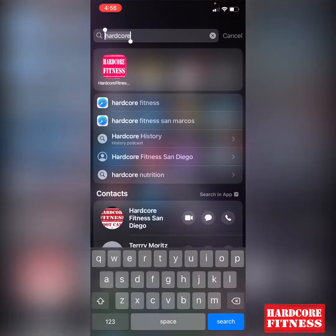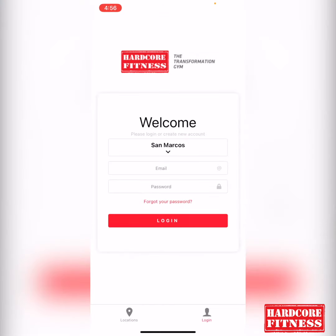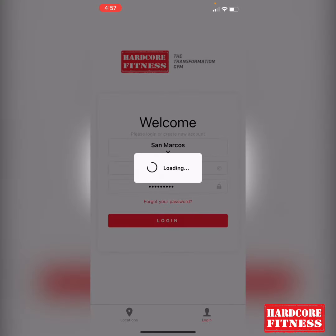First thing you're going to do is go ahead and open up your Hardcore Fitness Members app. Once you're on this page, you're going to tap on the login on the bottom here. I'm going to put in my email and show you what we've got here, and then we're going to log in so that it will go straight to the main dashboard.